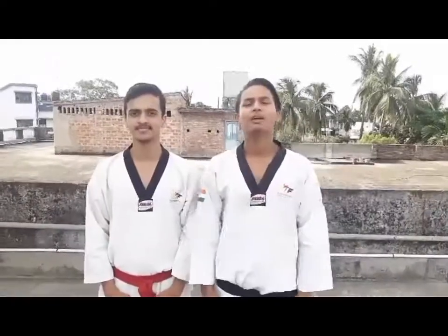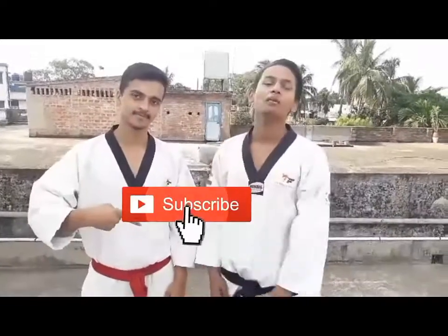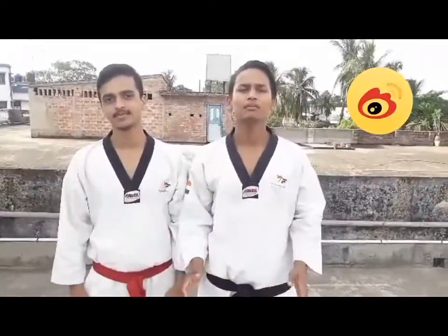So friends, if you liked this video, please like, share, and subscribe. And press the bell icon so that you get notified when my new videos are made.